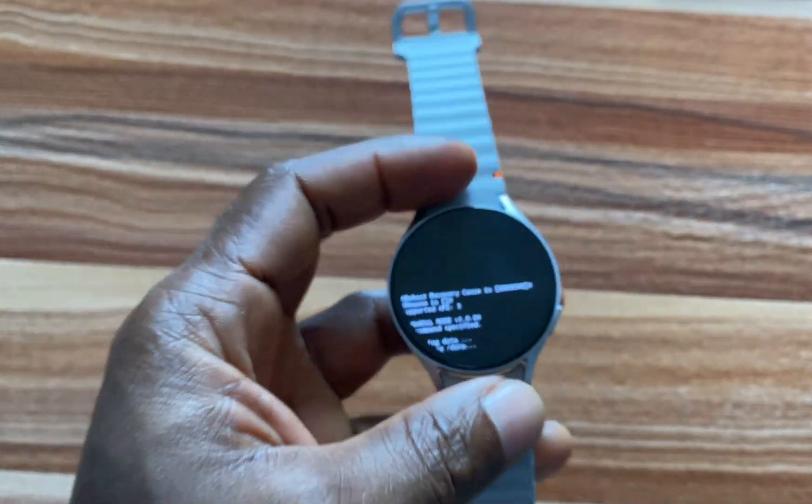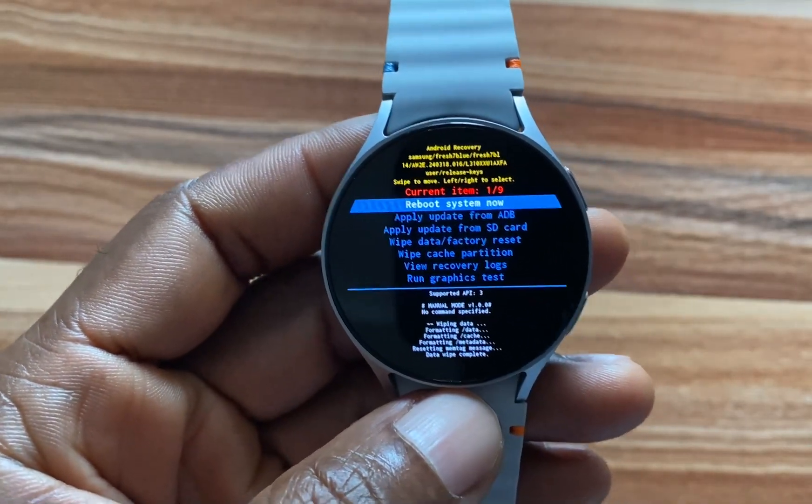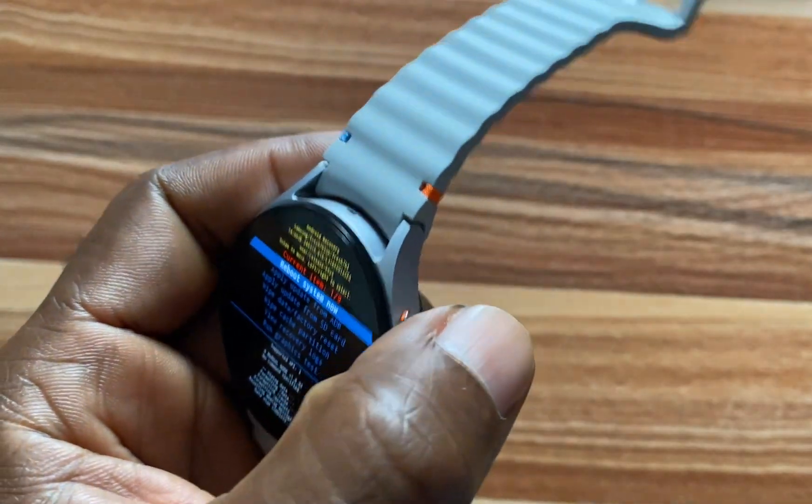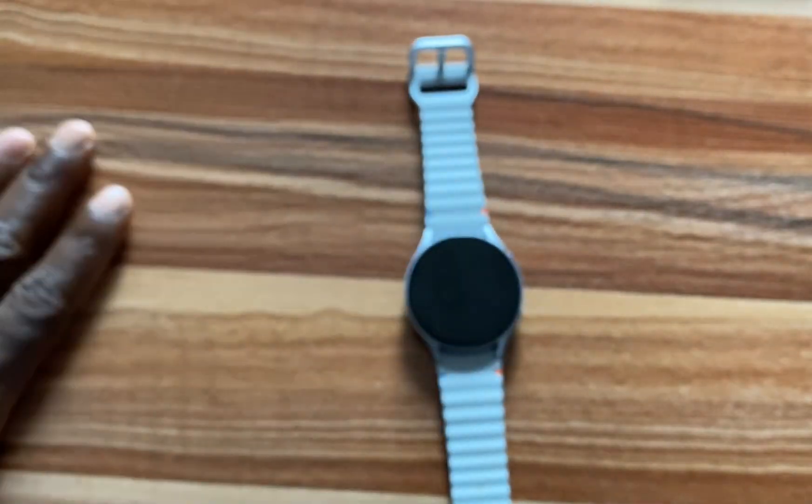The factory reset to factory default will begin. So the factory reset is done. To reboot the system, simply use this button again to select that option, and the Galaxy Watch 7 will restart.